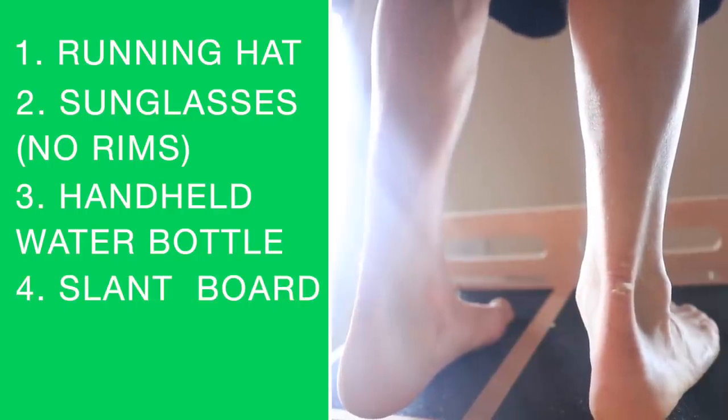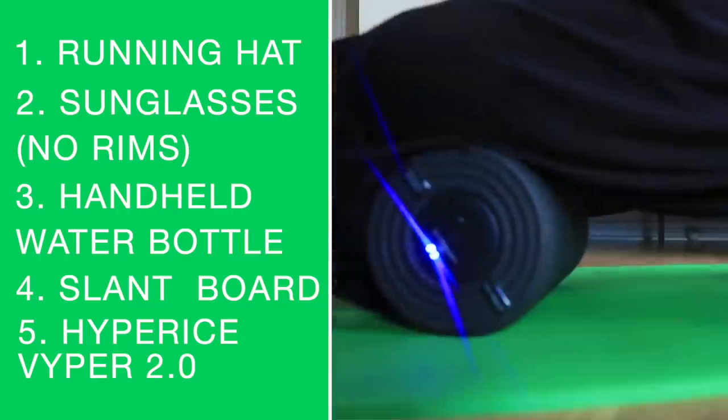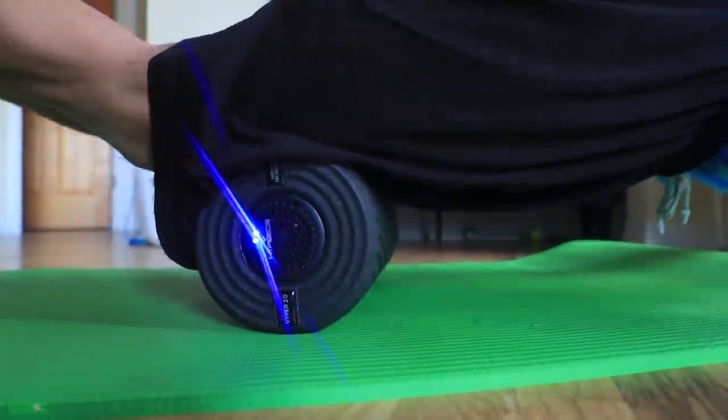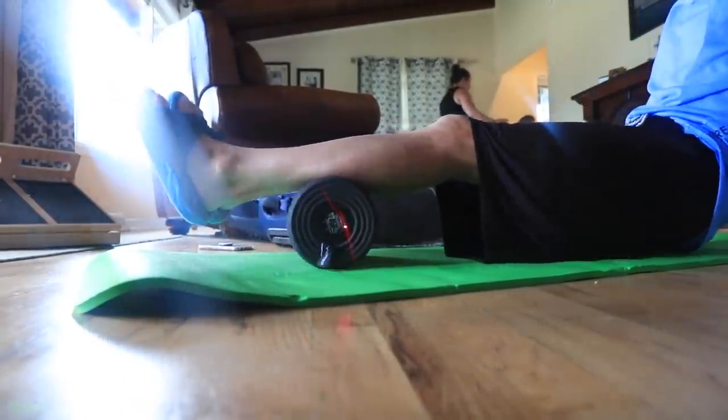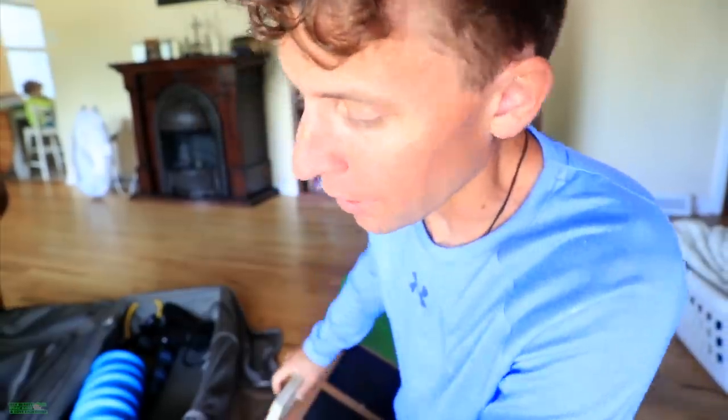Numbers four and five were items you'd use when you get back from a run. Number four was the slant board. Number five was the Hyperice Viper 2.0 vibrating massage foam roller. I love this for recovery — working the niggles out after four, five, six hour runs with five to ten thousand feet of vertical gain. It's available down below. It is expensive, but the build quality is exceptional — I think it's designed in Germany. Those are my top five for getting into ultra running and taking care of your body. Let's foam roll.